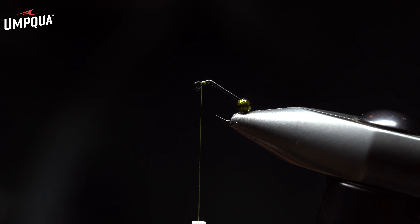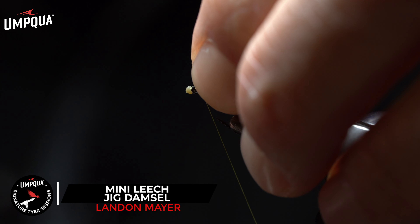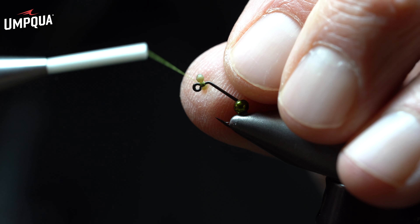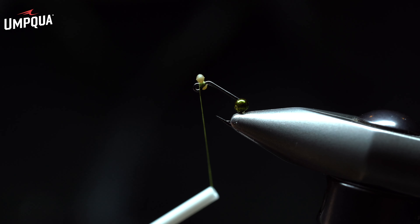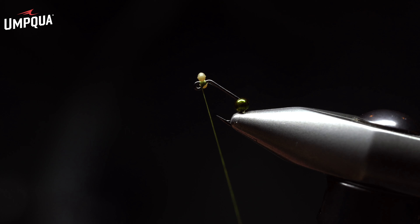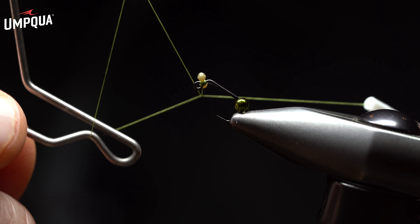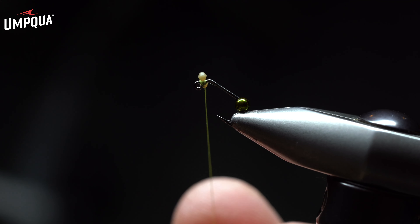I'll then grab the extra small mono eyes and place them on my side of the hook shank, perform one wrap, a second wrap, and then turn the eyes and figure eight around them. This is going to be a way to secure the eyes to represent the damsel and give it a very unique look. Instead of continuing the design, I'm going to grab the whip finish tool and whip finish off the eyes, making sure everything is secure and the eyes are in place.